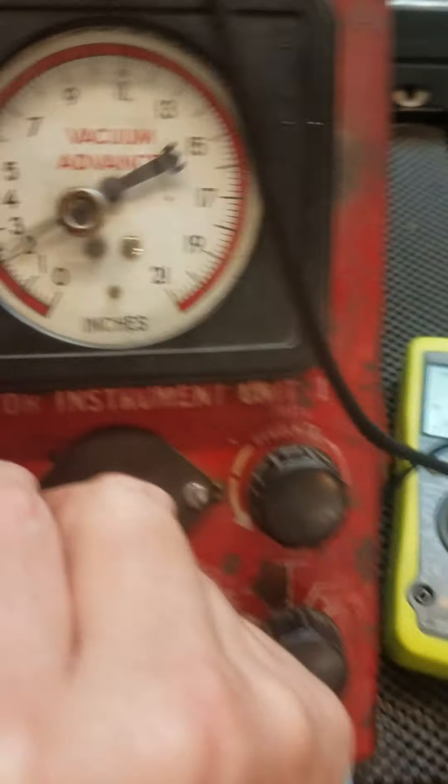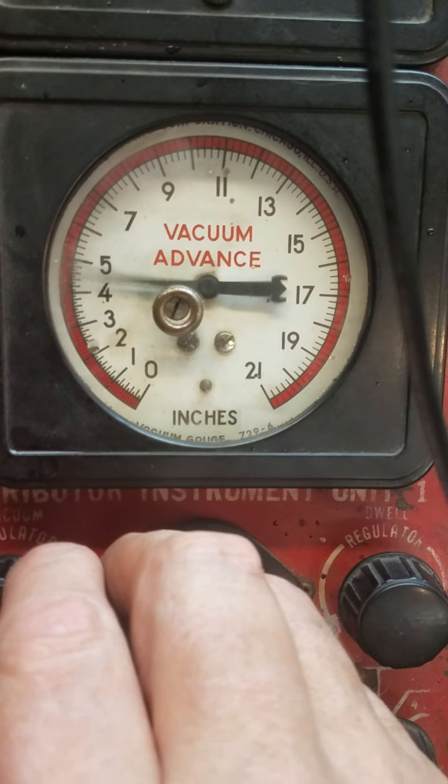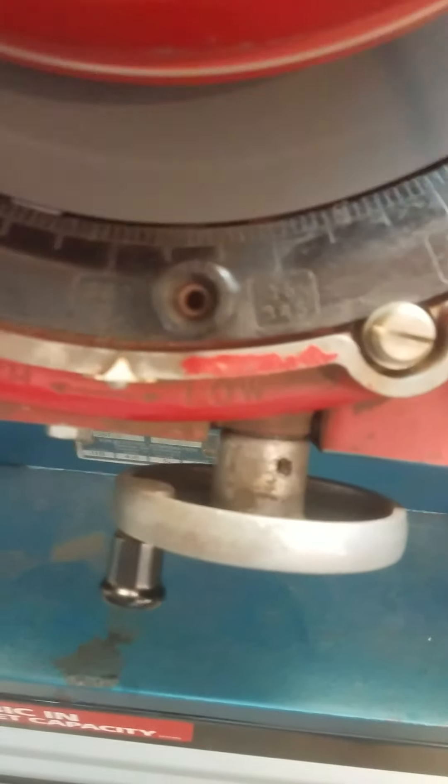At 4 inches of vacuum, we're still at zero. Let's try to get this gauge up to about 6. Still zero, bouncing around 6. We're starting at about 7 — we're starting to get a degree of advance. At 15.5 to 19 inches of vacuum we should get 9 degrees of advance. Let's go up to 15.